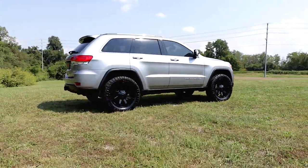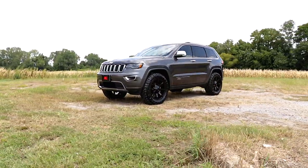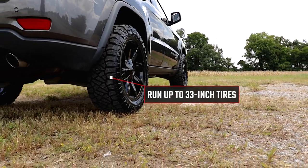Give your Grand Cherokee increased ride height and aggressive good looks with Rough Country's 2½-inch suspension lift. This easy-to-install kit features front and rear spacers to lift and level your vehicle for an improved look and enough ride height to run up to 33-inch tires.